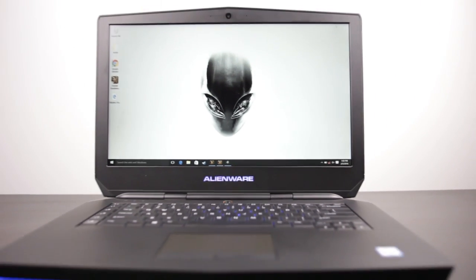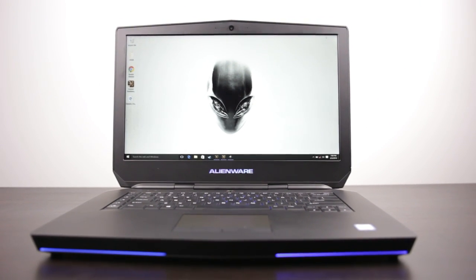Definitely let me know what you guys think in the comment section down below. Love to hear all your thoughts. Give us a thumbs up if you like this video, and check out our in-depth full review of the Alienware 15R2. Thanks again for watching. We'll see you later, take care.